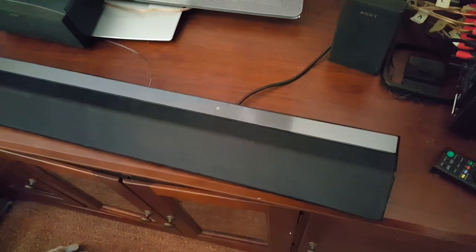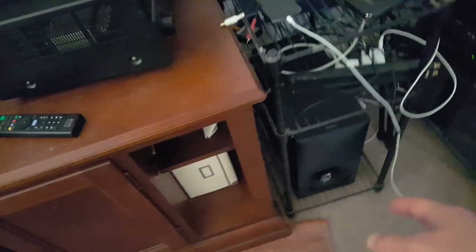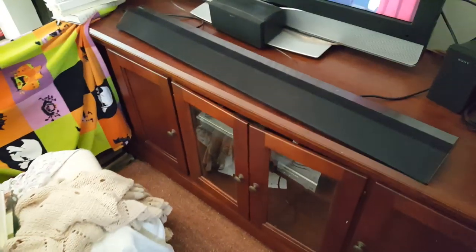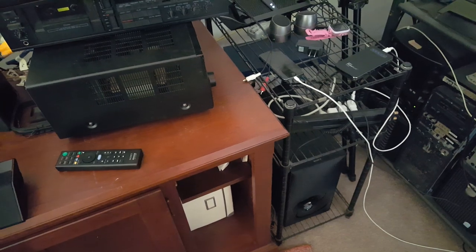Bar, nice-looking subwoofer — it seemed to do the job. That's wireless, wireless, wireless. The bar has three speakers in it, so it has a total of 5.1 sound channels — that's pretty awesome ideally. But it just didn't have the volume for me.